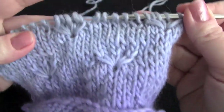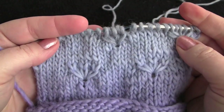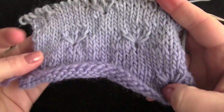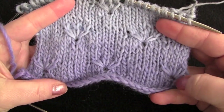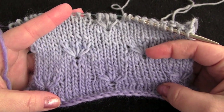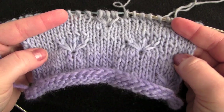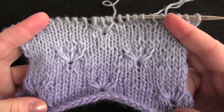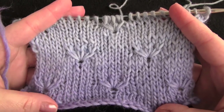So that was rows 7 and 8. Rows 9 through 14 are all worked in stockinette stitch. And then for rows 15 and 16, you'll be doing pretty much the same thing, except it's offset a little bit. Where we have three of the flowers — that's rows 7 and 8. Up here where we only have two, those are rows 15 and 16. You'll just be knitting a few more stitches in stockinette at the beginning and end. You can get the written pattern by clicking on the link under the video — it has the entire written pattern. You can just repeat the 16 rows for the pattern.